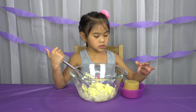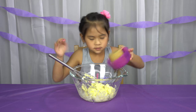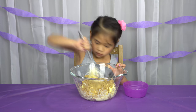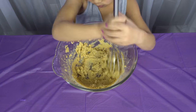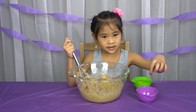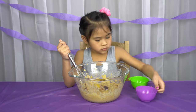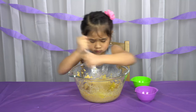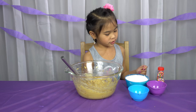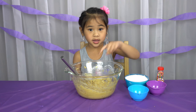First mix the brown sugar and the butter until it's creamy. Now add the eggs and the vanilla together and mix it. Then pour your flour, baking soda, sauce, and lots of sprinkles and mix it up.